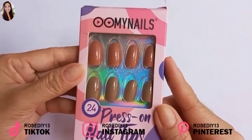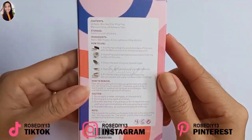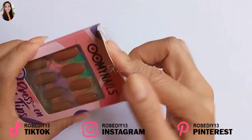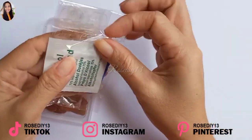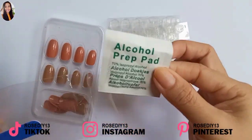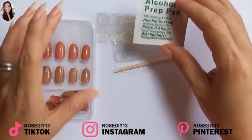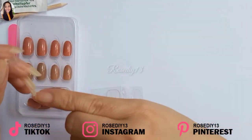Now I'm going to try the round shape nails. This one comes with two different colors. At the back it has the instructions and it comes with the same things as the first two sets: 24 nails, a mini nail file, a prep pad, a manicure stick, and 48 adhesive tabs.